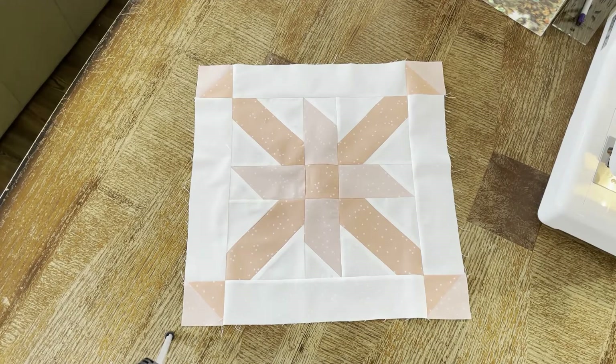The block is now complete — you have the center flower petal, the flower essentially, and then the border with the cornerstones. Got it together. Now I just have to do this five more times before I can add the sashings and get the entire quilt top finished.